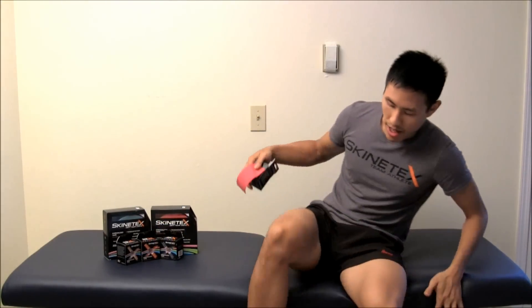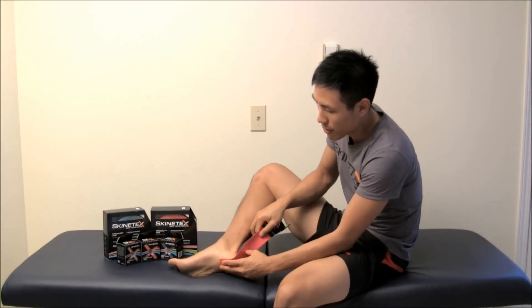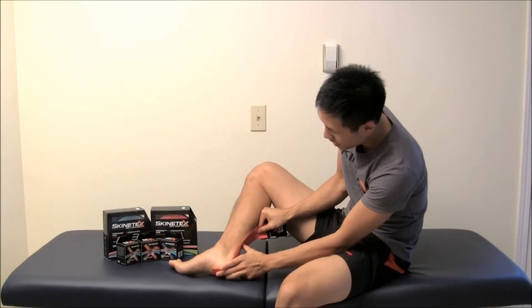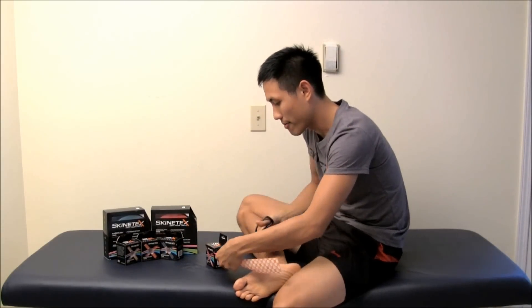Take your tape and we're going to take a quick measurement starting from the bottom of your foot right up against the heel, and just measure right above, right underneath where your cap is, and then give that a quick cut.